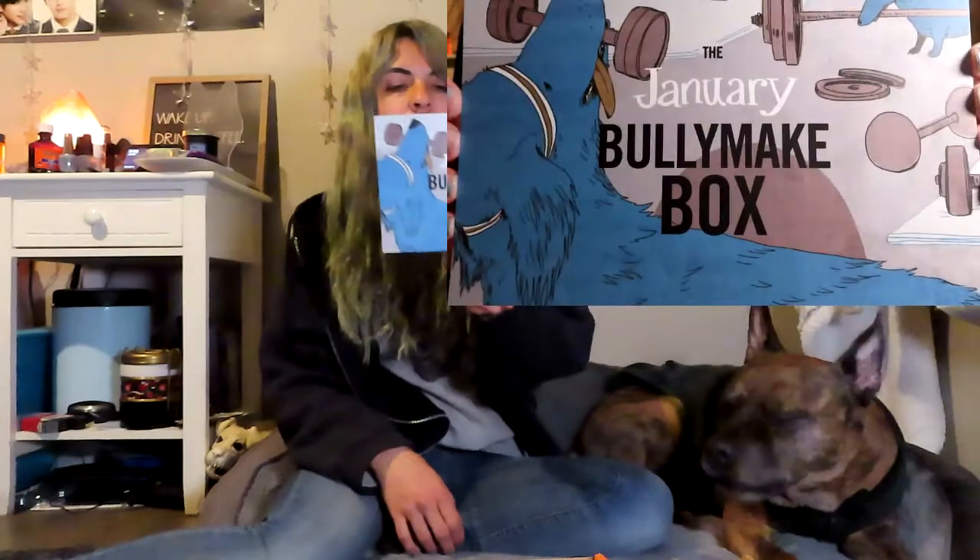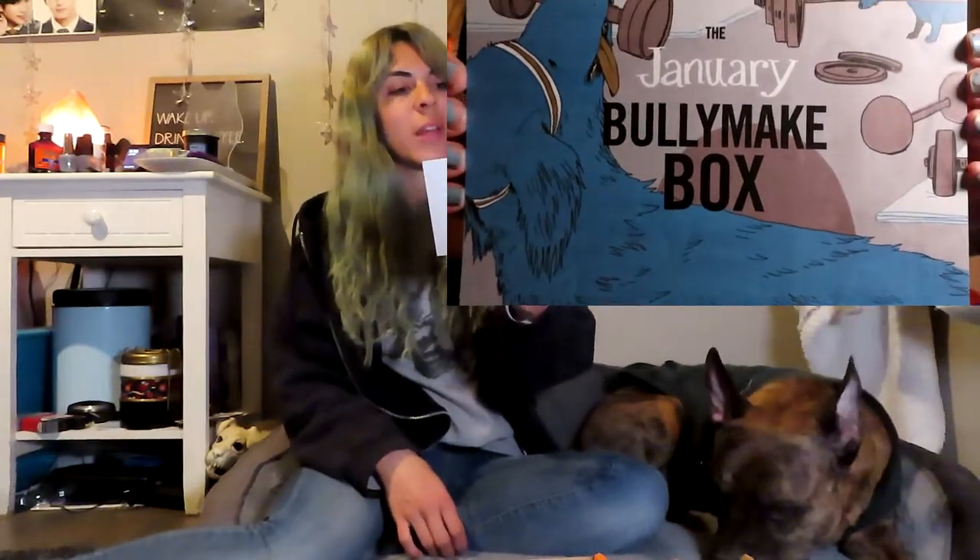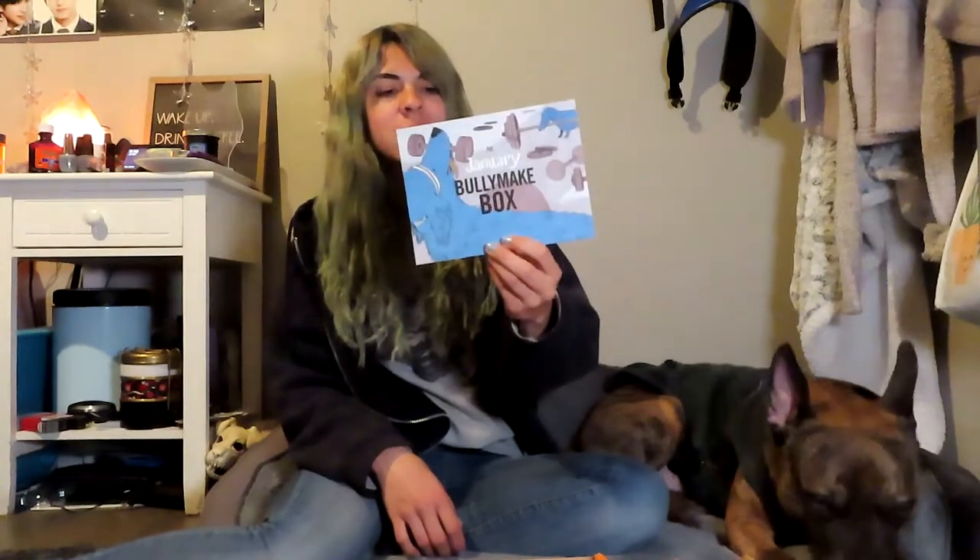Let's just open this up because Jake is whining — I'm sure you can't hear him, but he's definitely whining in the background. See, he's already perked up. So, the January Bullymake box has their cute illustrations of dogs working out in the gym, getting those New Year's resolutions started.